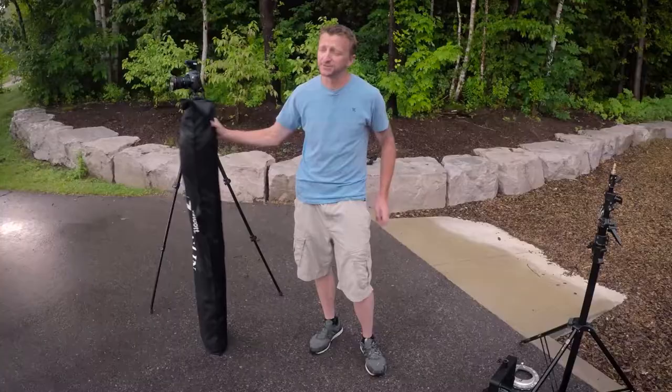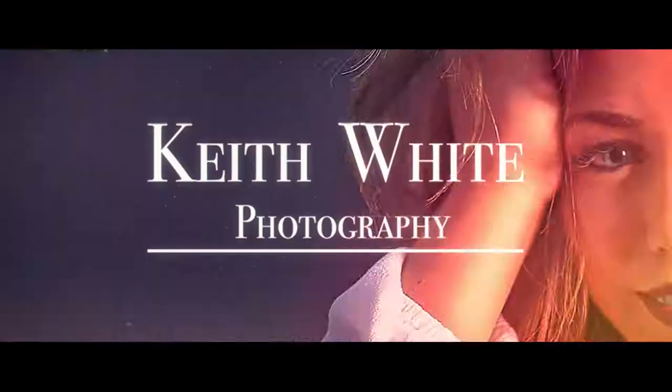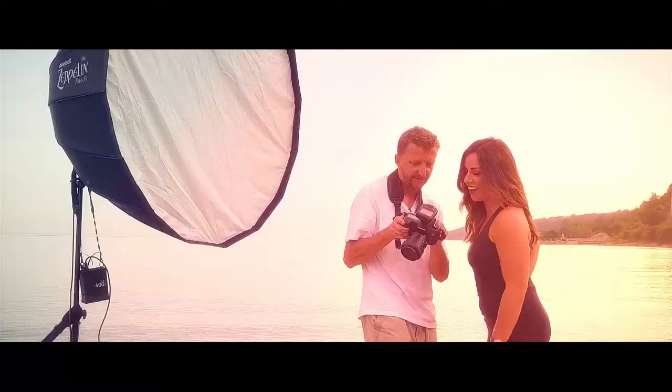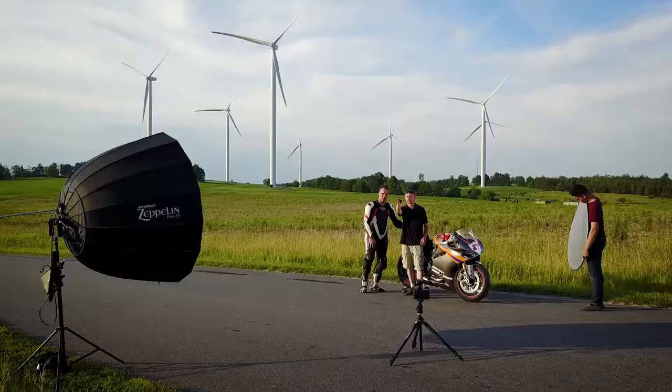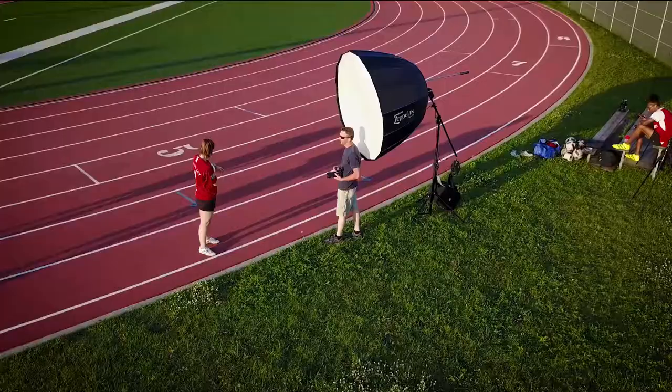Hey everyone, my name is Keith from Keith White Photography. I'm a wedding and portrait photographer based out of Whitby, Ontario, Canada, and this is my real deal review on the Westcott 59 inch Zeppelin. I've been using this for the past month or so and we're going to explore all the different ways that this modifier is amazing.